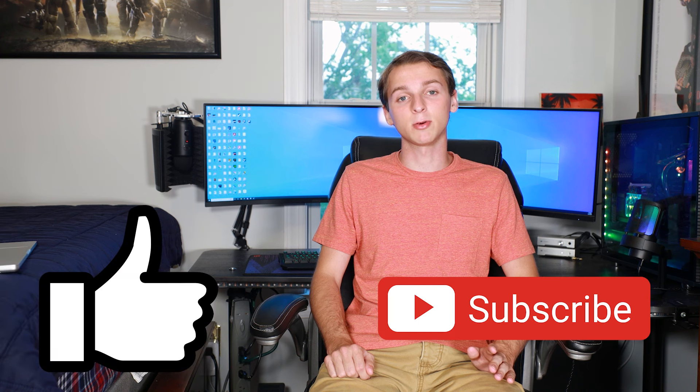I do want to point out that it did get sent to me free of charge, but that won't influence my review in any way. I just feel like I gotta put that out there. If you guys could like and subscribe before we get into this, that really would help me as a small creator. I'm trying to get to 750 subscribers, so that'd really help me out. Without anything else, let's get into it.